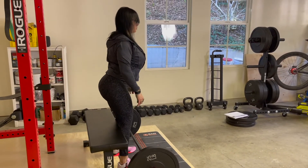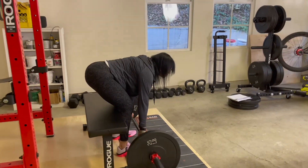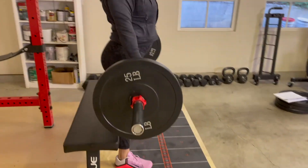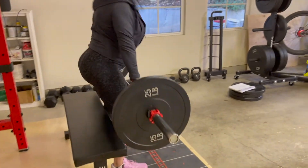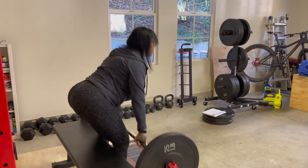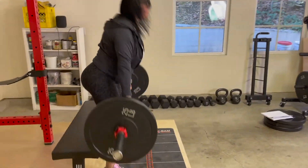Okay, that is it for today's lesson. I hope you enjoyed learning the proper technique for the stiff leg deadlift. If you liked this lesson, please smash the like button, and if you really enjoyed today's lesson, hit the subscribe button to continue to support my content and videos.